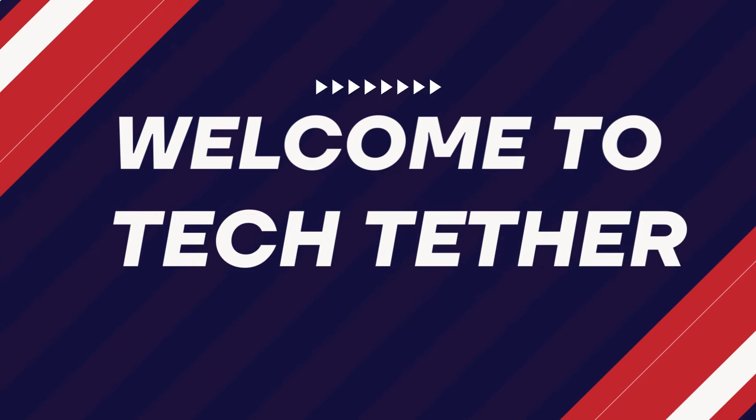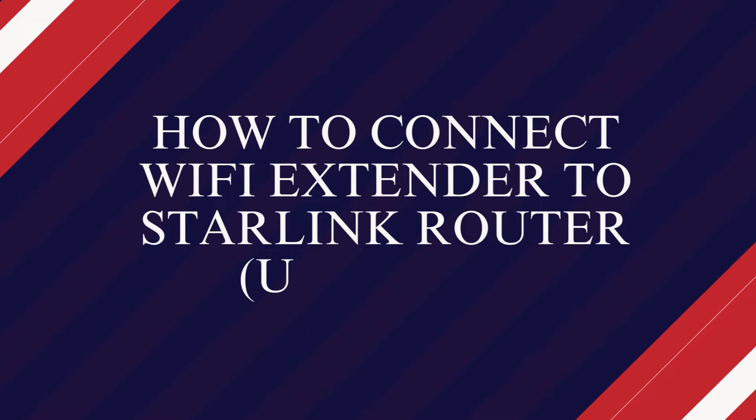Welcome to TechTether. How to connect a Wi-Fi extender to a Starlink router, updated.